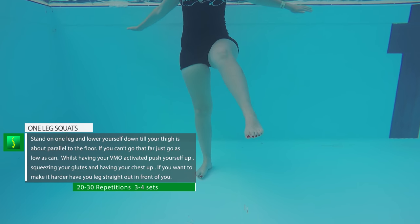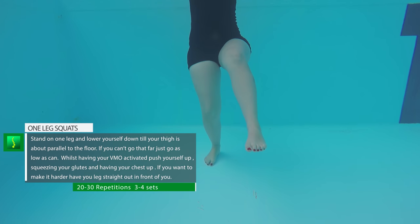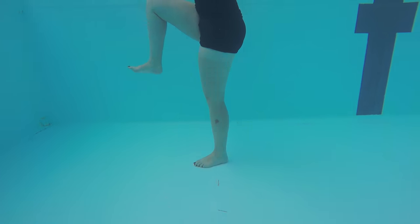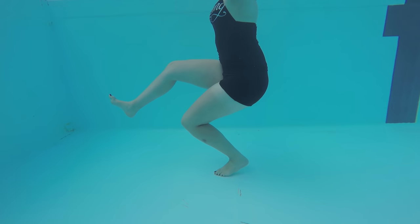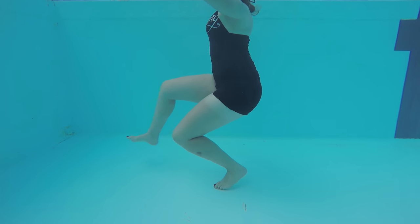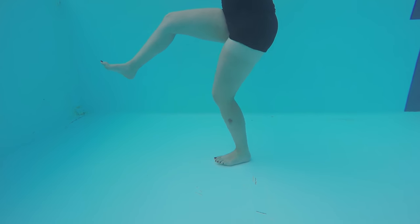One leg squat — this is pretty hard, so leave it last. Balance on one leg with the other leg in front of you, then go down until your thigh is almost parallel to the pool floor. If you can't do this, just go as low as possible and push back up contracting your VMO and your glutes. This trains your knee strength and balance. If you're up to the challenge, try to keep the other leg straight in front, point your toes, and contract the VMO on the straightening leg.